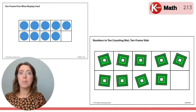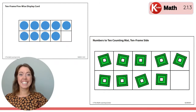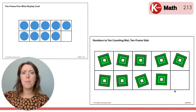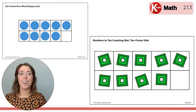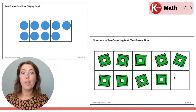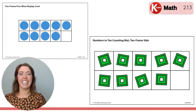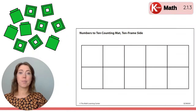How many empty frames or empty boxes are there on this 10 frame? Right here, there's one empty box. So how many more cubes would we need to add to this 10 frame to fill the whole 10 frame up? We would just need one more. Right now we have nine cubes. If we added one more right here in this empty box, then we would have 10. Great job building on your mat today. You can go ahead and clear it off.